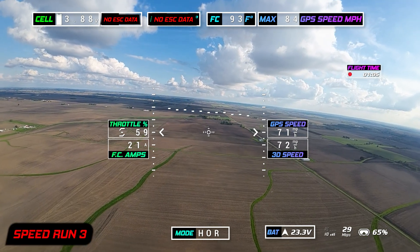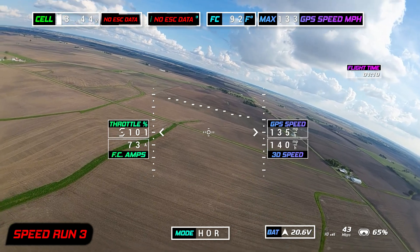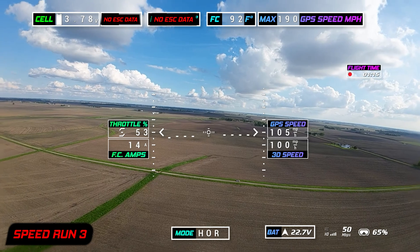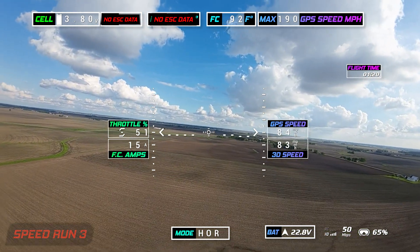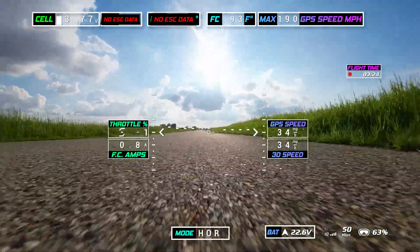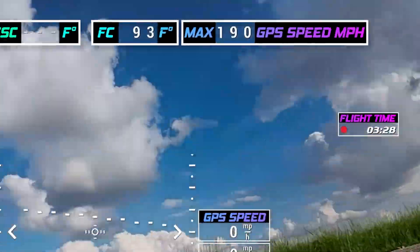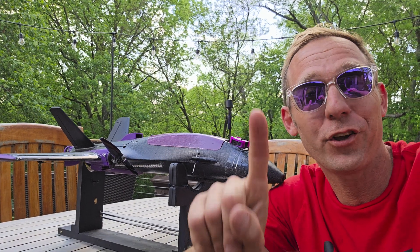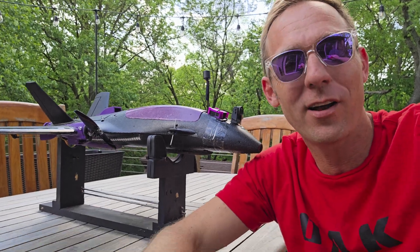Three, two, one. All right, everyone, there you go. Number one — title back in the USA — 190 miles an hour, man.